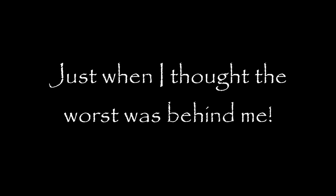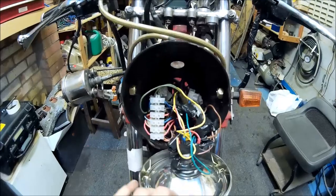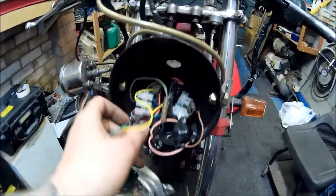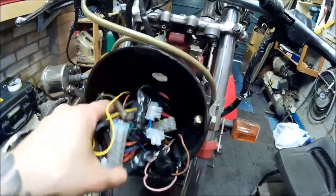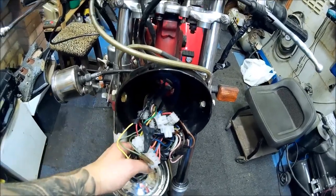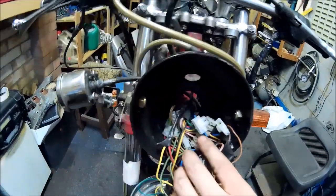Just when I thought I'd seen everything — come and have a look at this. Block connector, block connector, block connector, block connector — welcome to electrical household wiring on a motorcycle. It's gonna take me probably a couple of hours or more to deal with this mess. Household mechanics, I salute you — let's do this.